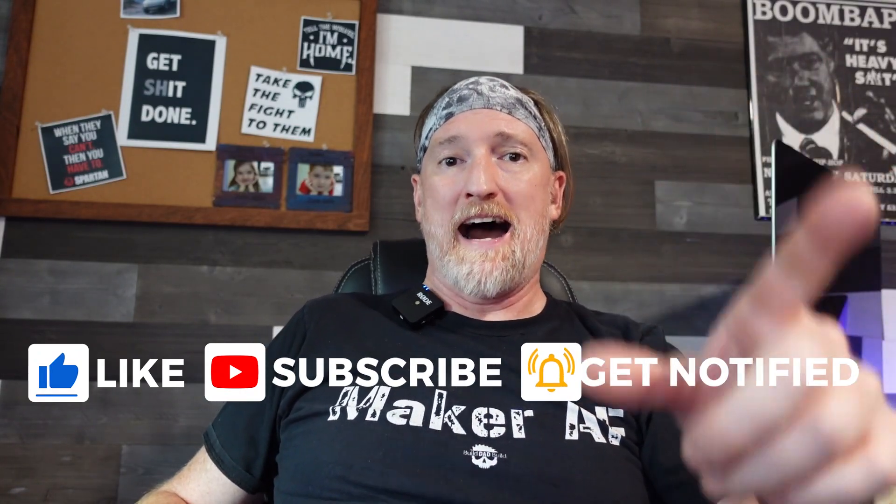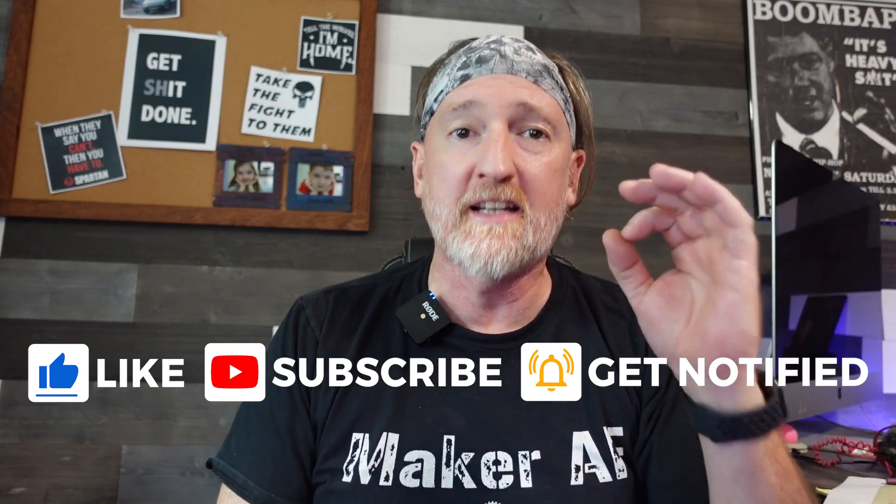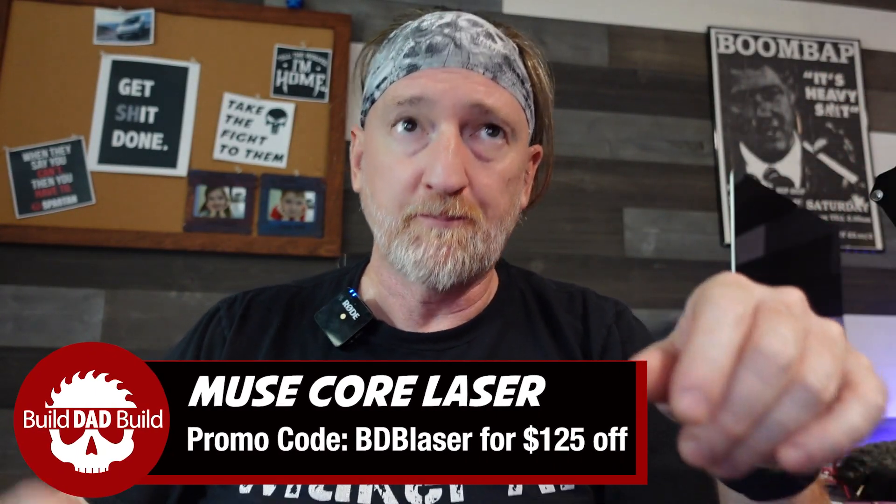Alright guys, so I'm up in the office today in the crux of Build Dad Build. This is where the literal video magic happens. We're up here today because I'm going to be using the Muse to cut a living hinge whiskey box. The idea is to be able to laser cut a whiskey gift box that can be flat-pack mailed and assembled upon receipt. I apologize for the noise in the background — that is the Muse running.